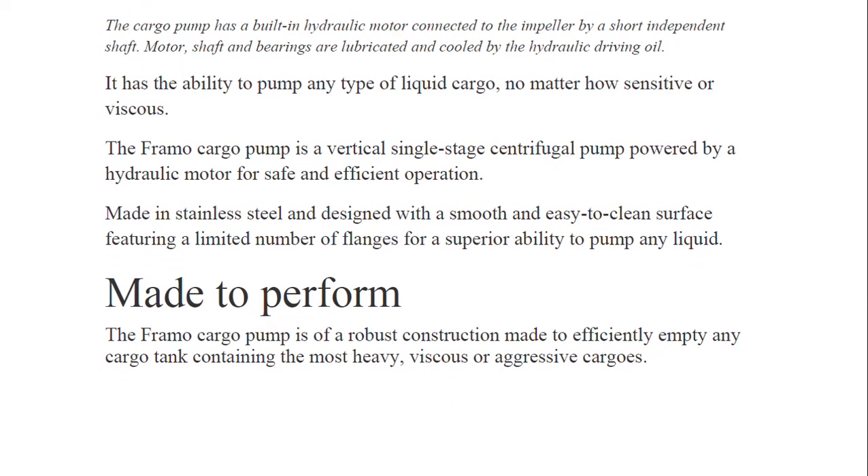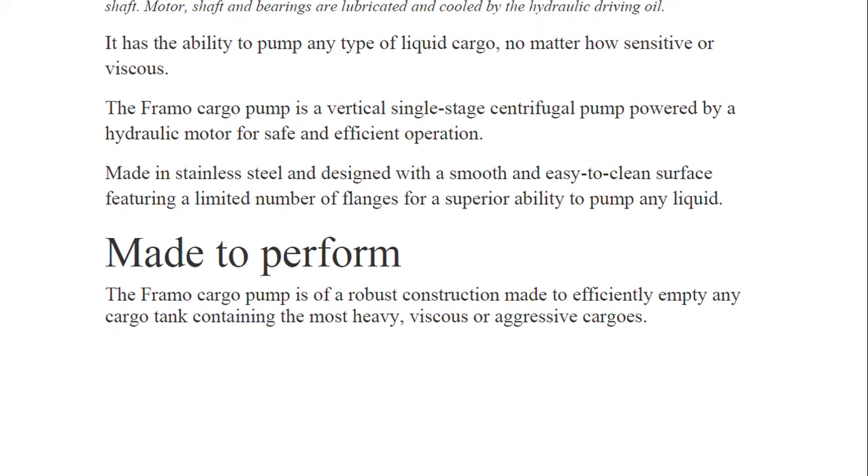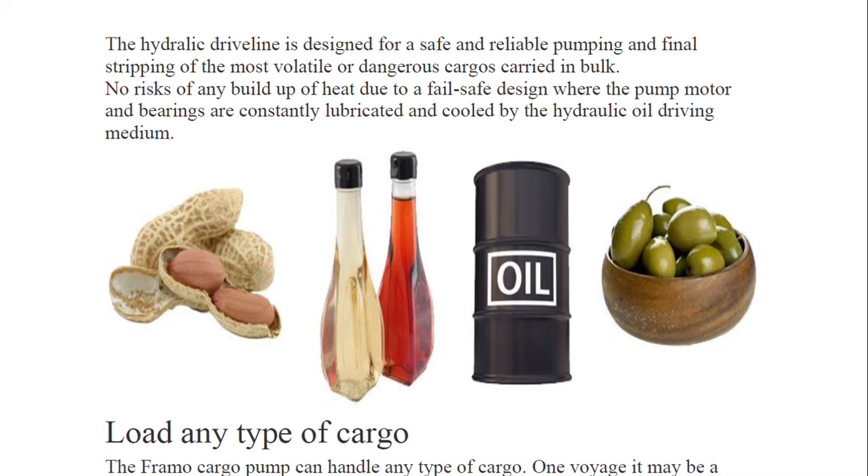The FRAMO cargo pump is a vertical single-stage centrifugal pump powered by a hydraulic motor for safe and efficient operation. It has the ability to pump any type of liquid cargo, no matter how sensitive or viscous. Made in stainless steel, it is easy to clean, featuring a limited number of vanes for a superior ability to pump any liquid. Its robust construction makes it efficient at emptying any cargo tank containing the most heavy, viscous, or aggressive cargo.